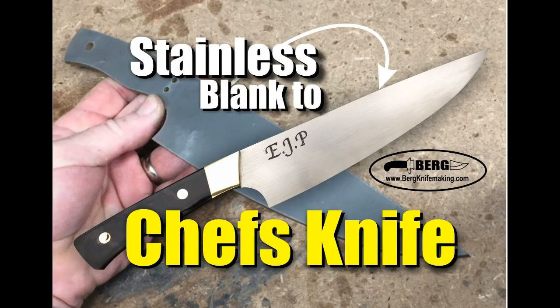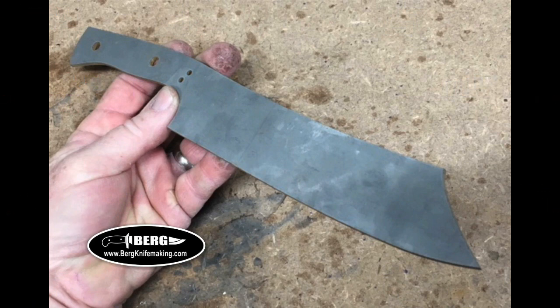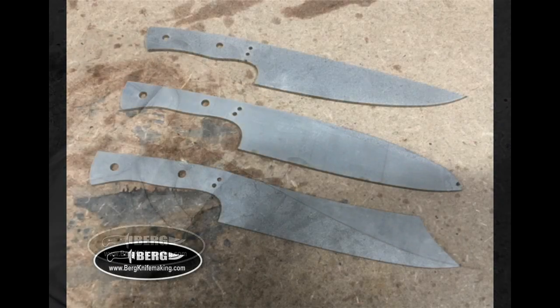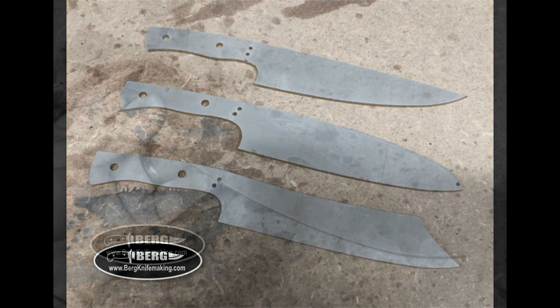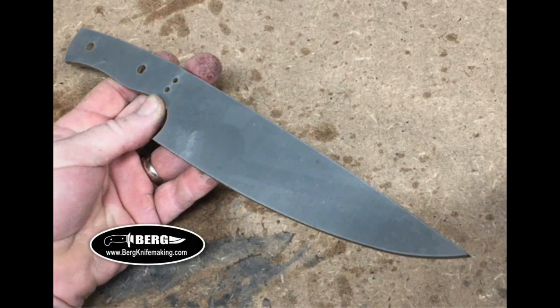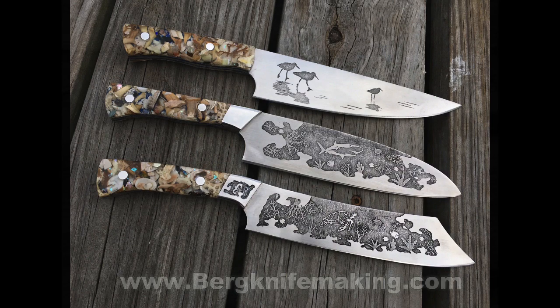Welcome to bergknifemaking.com. Today we're going to take a look at how to make a chef's knife out of one of our knife blanks. Bergknifemaking.com offers a variety of different chef knife blanks. These are all water jet cut, they're profiled, the shapes are done, and the pinholes are pre-drilled. These can be transformed relatively easily into a variety of different themed knives or styles of knives, and this is up to your own creative ability.